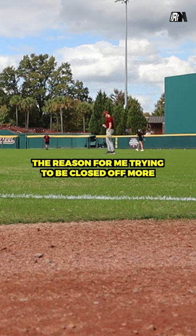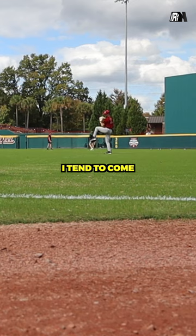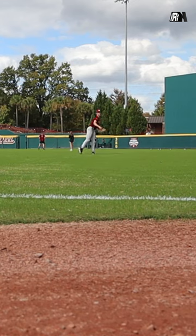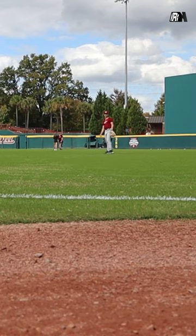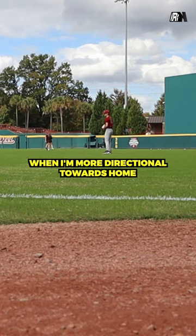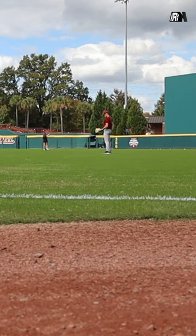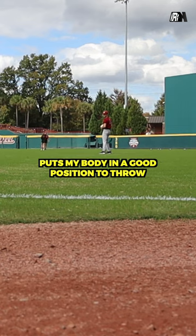The reason for me trying to be closed off more is because when I lift my leg, I tend to come up straight more onto my foot compared to leaning towards third base when I'm more directional towards home. This kind of puts my body in a good position to throw.